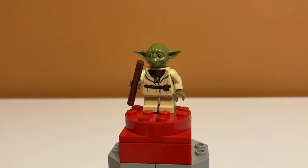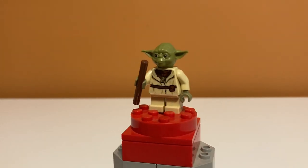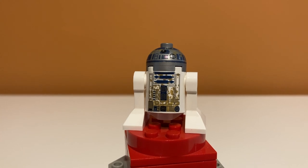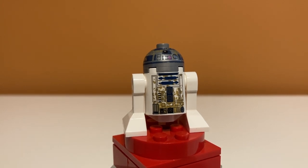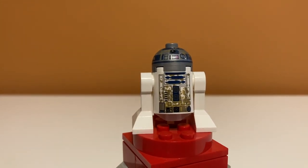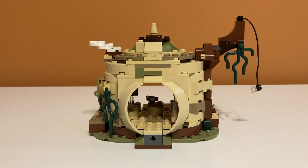Next is Master Yoda — he's not exclusive and has been used for a long time, though the torso printing may differ. It wouldn't be Yoda's Hut without Yoda, and he comes with a brown stick. Then there's R2-D2, who is an exception to the usual excitement — this is an exclusive R2-D2 with mud printing from when he fell in the swamp. That gets a 10 out of 10. The set also includes a random red LEGO snake, which is a nice inclusion.